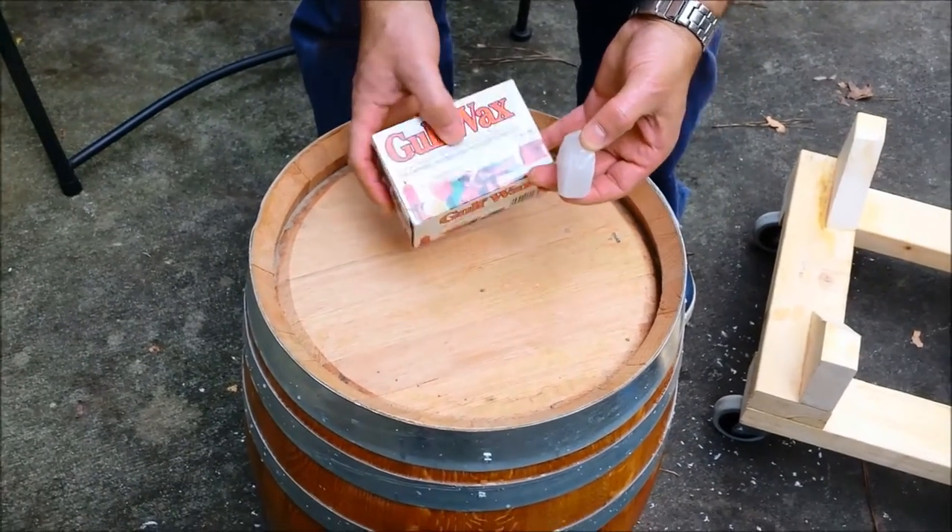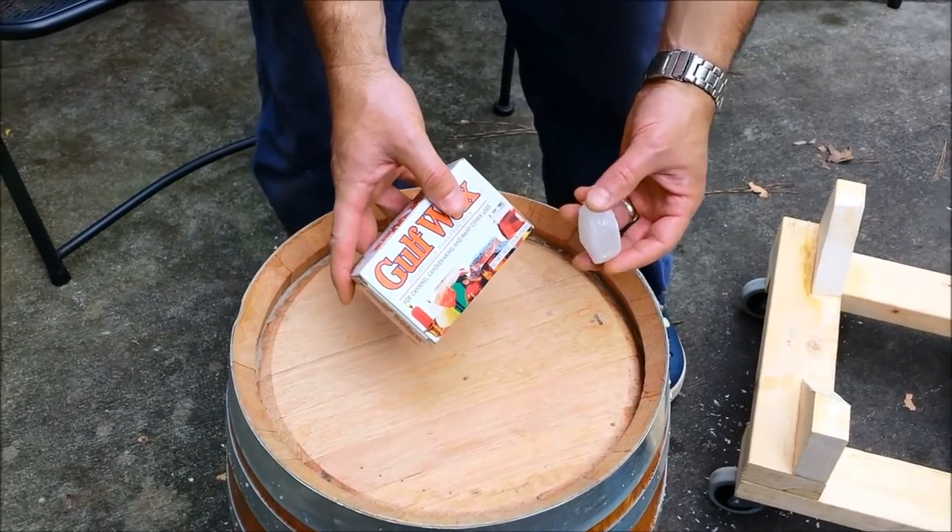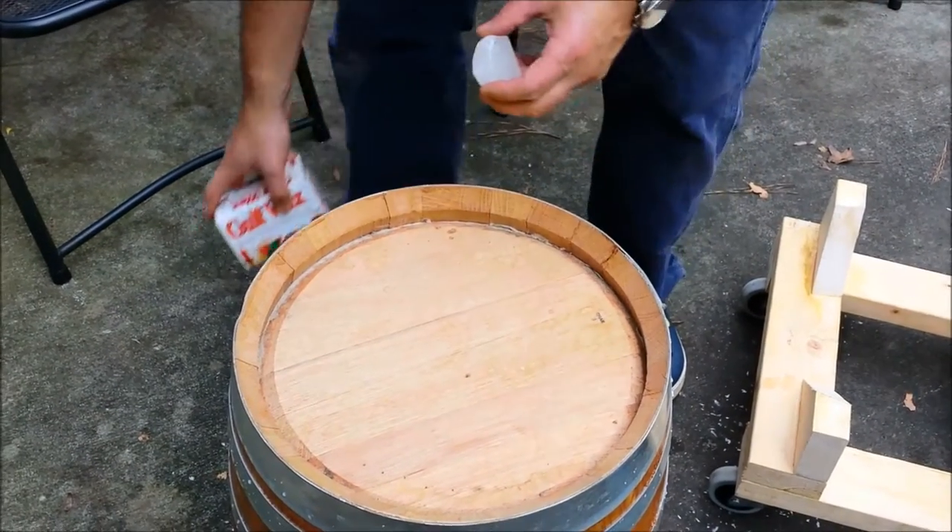Pretty easy technique. The reason we're doing this is to minimize the oxygen pickup on the beer inside the barrel, so this gives it an oxygen barrier layer.